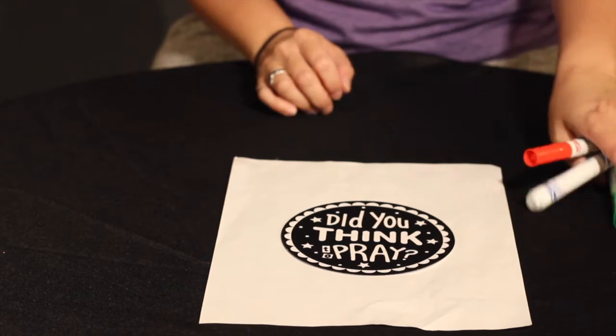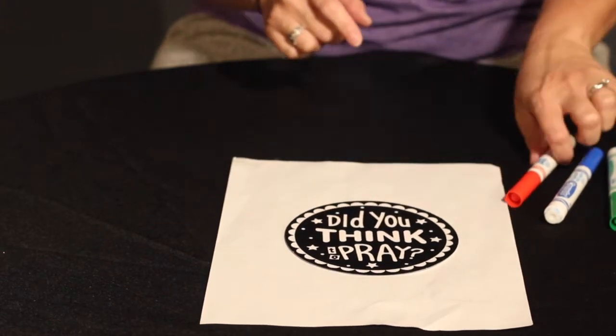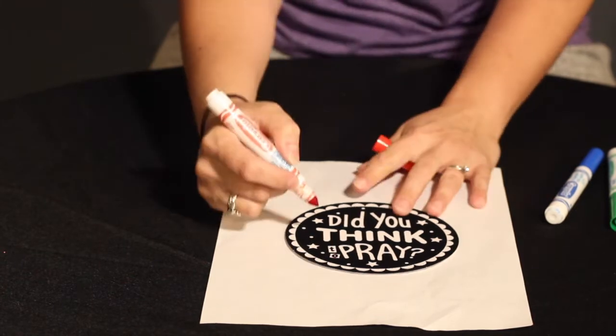Our how-to for today's craft: you take your coloring circle that says 'Did You Think to Pray,' take a marker of your choice, and you start coloring.